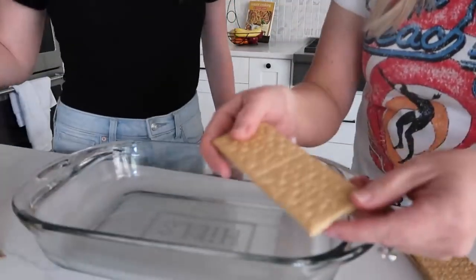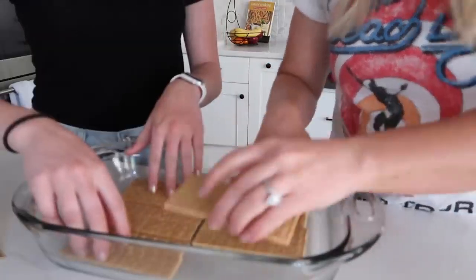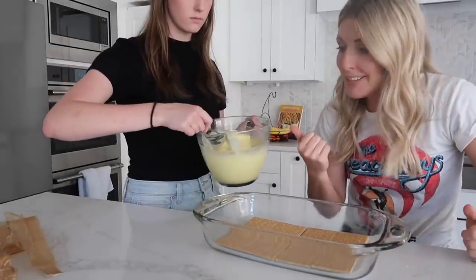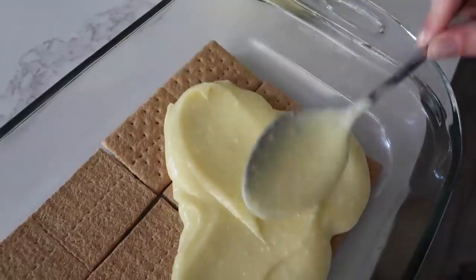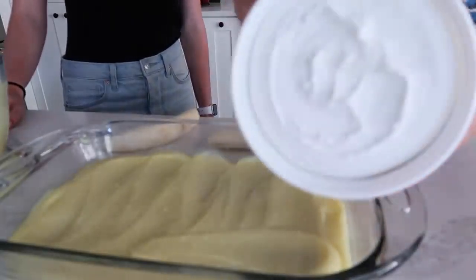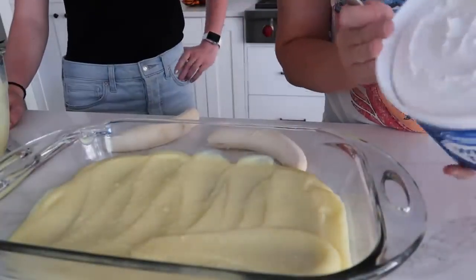While that's setting up, we are going to put our graham crackers into the bottom of our nine by thirteen pan. Now that the pudding is done, we're gonna put half of it in the bottom on top of the graham crackers. Then we're gonna take half the Cool Whip and go ahead and put it on.